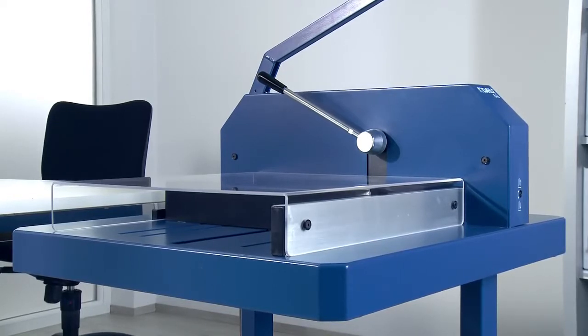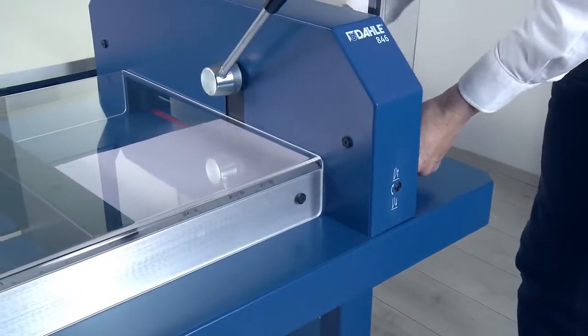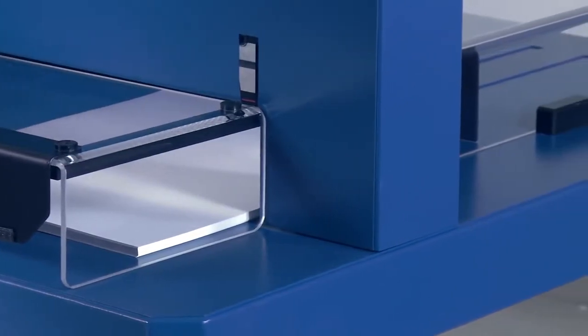When it comes to using these powerful heavy-duty cutters, your safety is particularly important to us. Transparent guards cover the entire work area throughout the cutting process without obstructing your view of the items you are cutting.